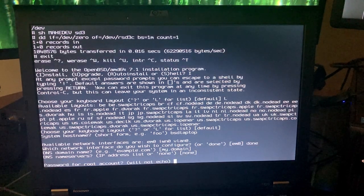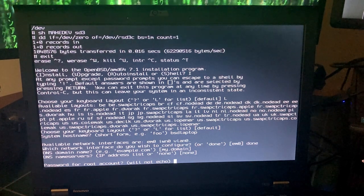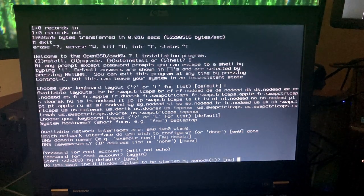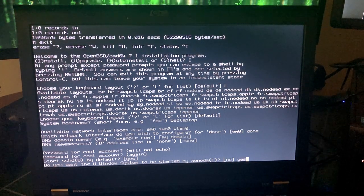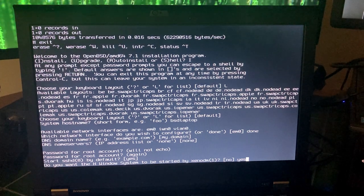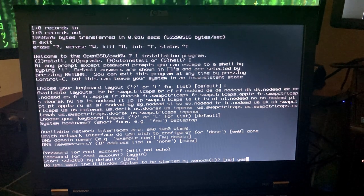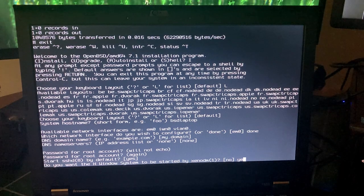Setting the password for my root account. sshd is enabled by default — yes. I do like to use xenodm. There are some security advantages to using XDM or xenodm to log into an X session as opposed to using startx. I really got out of the habit of using startx — if you want to run startx just type no. startx is included by default, but we're going to use xenodm.